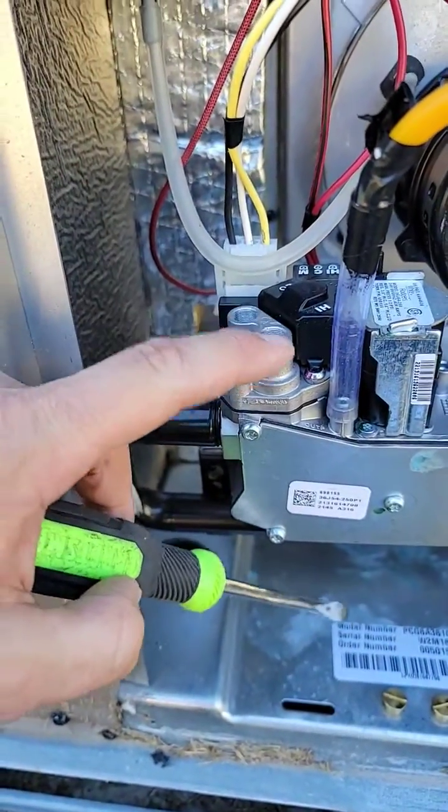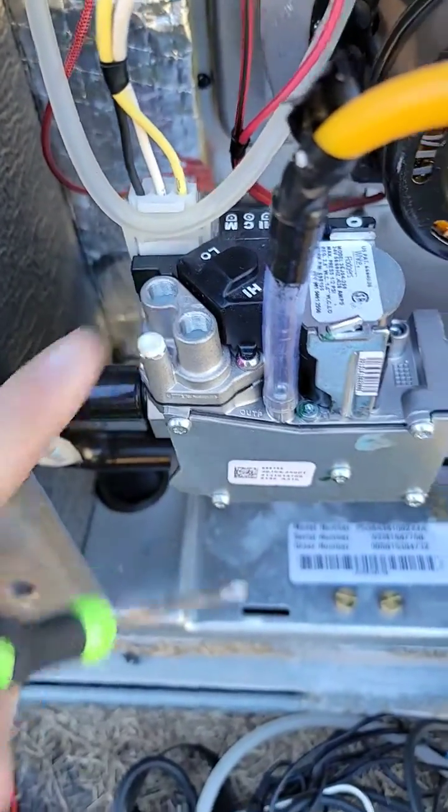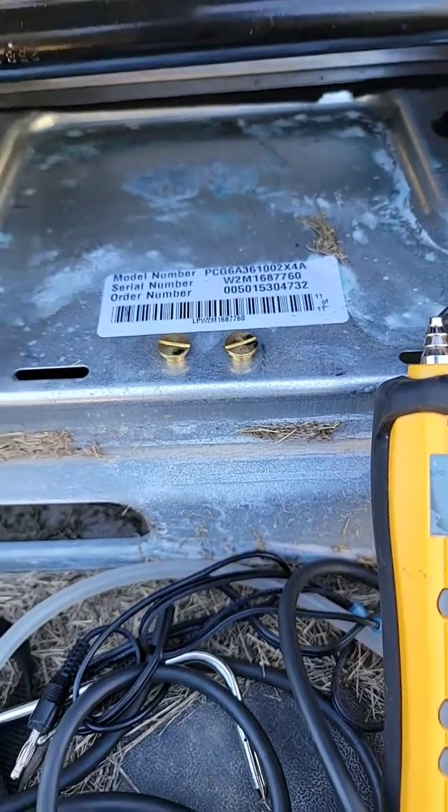Take the caps or the covers off where the adjustment screw is for each pressure. There are the covers I took off.